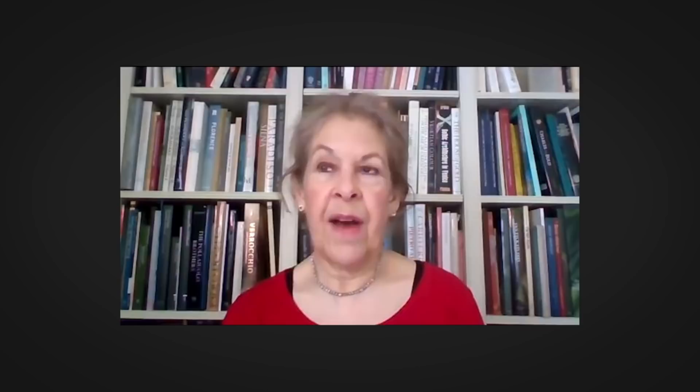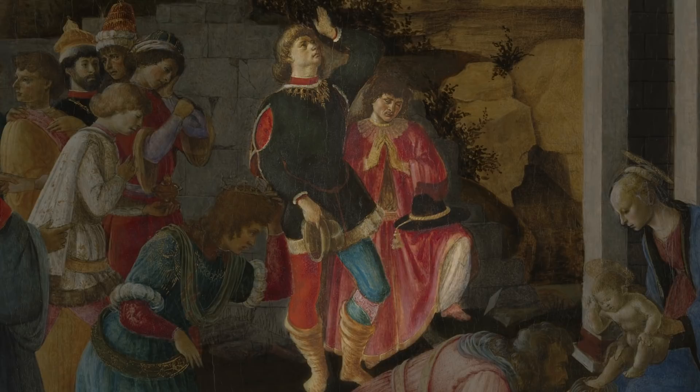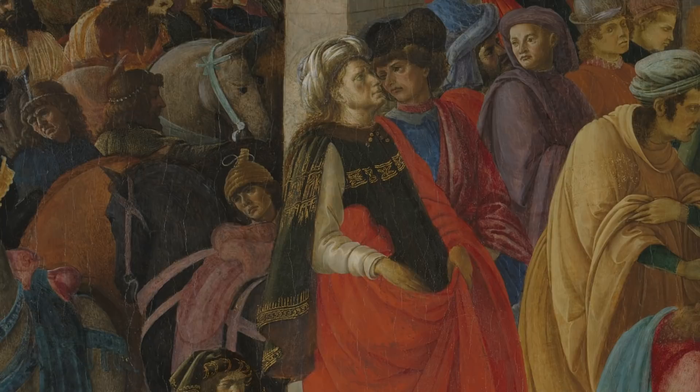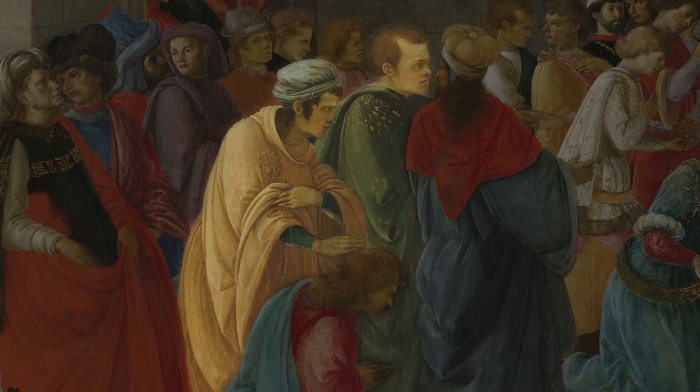There are certain general characteristics that you can immediately use to start to divide up the figures. Botticelli, throughout his life, was a great storyteller, and his figures are very animated and expressive. They're also highly individualized, and in these early works he tends to dress his figures in very complicated, multicolored costumes. In Filippino's style, they're somehow cooler and calmer — very beautiful, but more static — and often the draperies are full length and all of the same color.